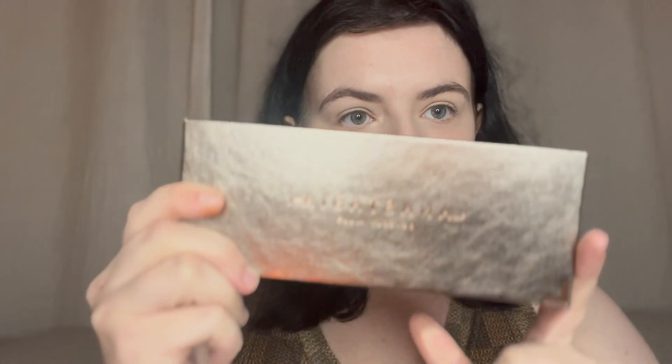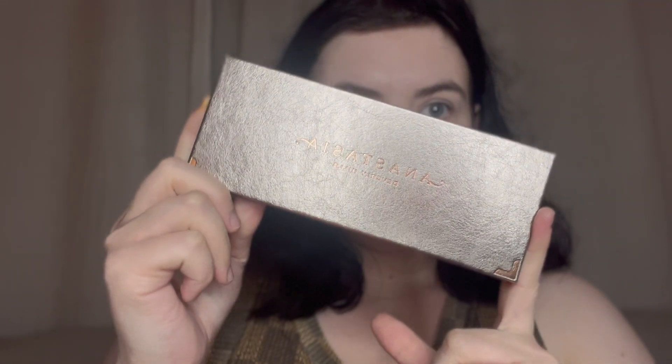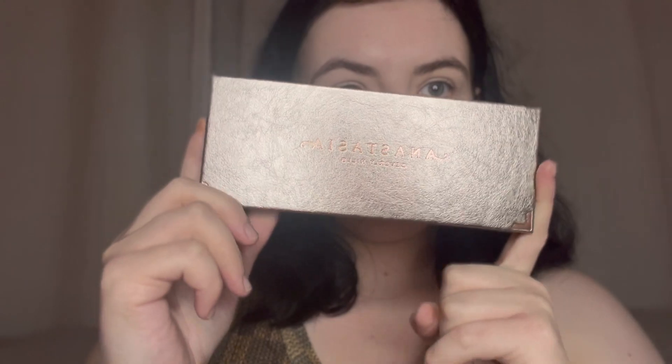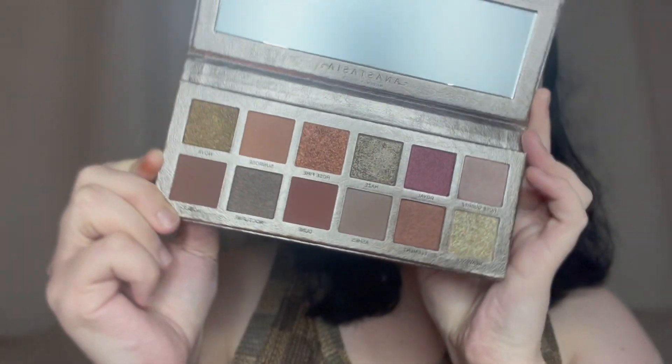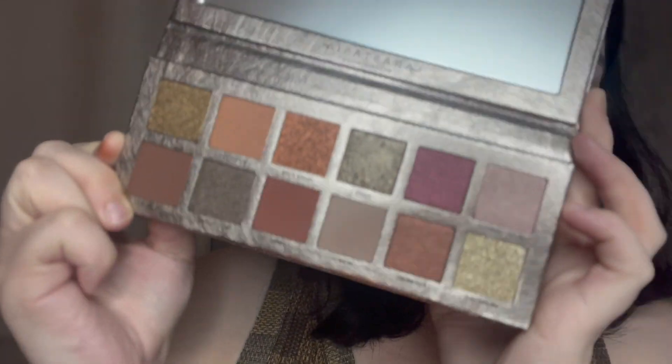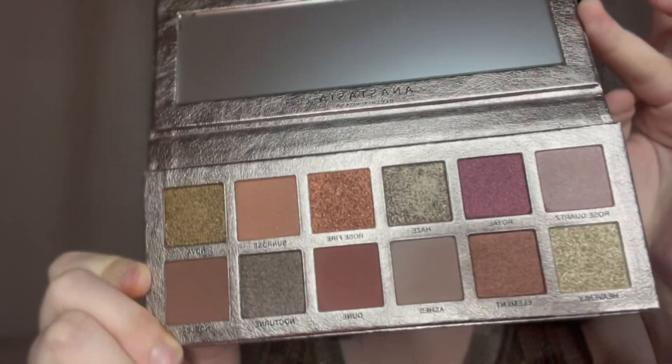As you can see I don't have anything on the eyes. We'll see the packaging — this is what it looks like. Look how gorgeous it is. This is what the palette looks like.